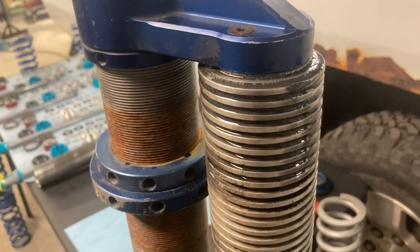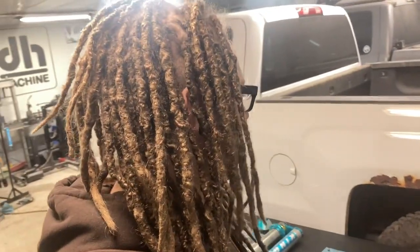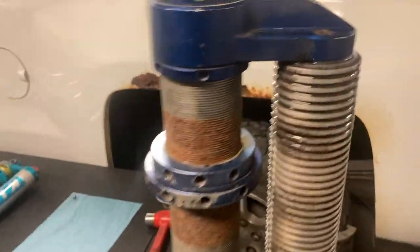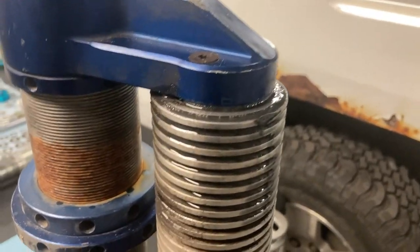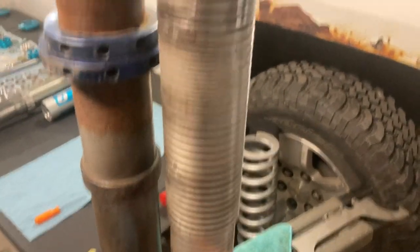Now we've got oil dripping out so the nitrogen should be out of there. The oil is pretty dark gray, blackish looking from the nitrogen mixing in. I kind of expected this - it's not the first time I've had nitrogen on the back side of these. These shocks are quite old and I run them quite a bit. I'm going to have to really give these things some love this time, probably do some honing.